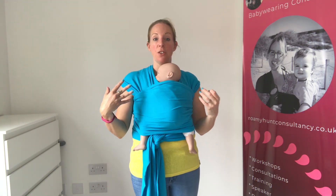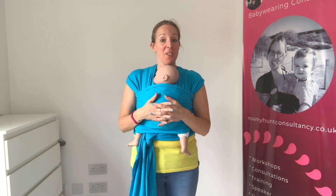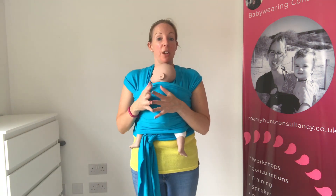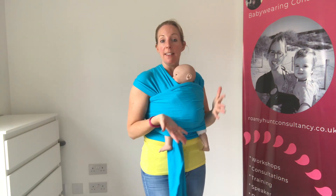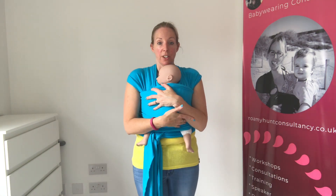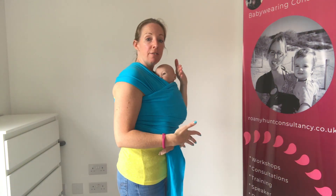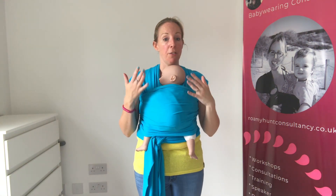That's essentially it. There are a few things you can do to give baby a bit more visibility — there's another video on my YouTube channel showing that. The key things are: can you see baby's face and have they got clear airways? Are they held nice and securely so they can't slump? To check, rest your hands on the back of their head, gently lean forwards, and check their body doesn't pull away from you.